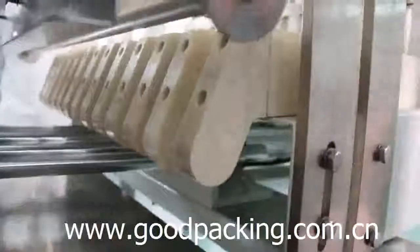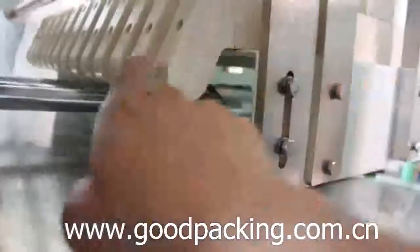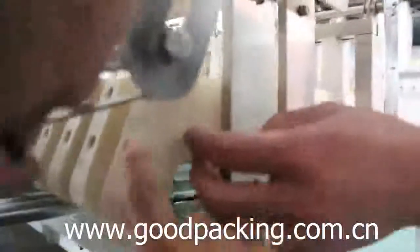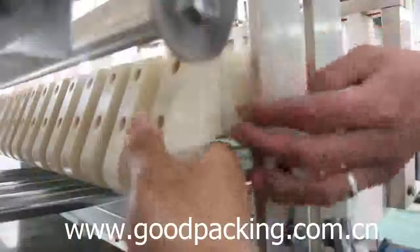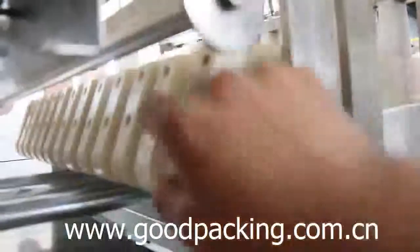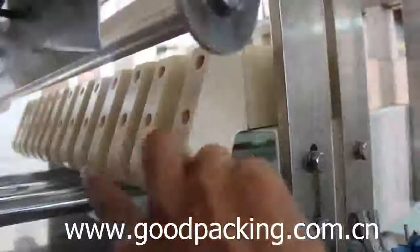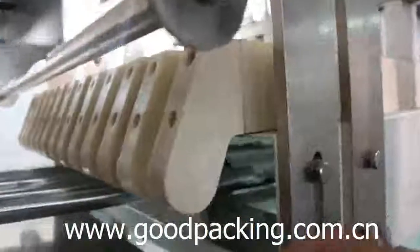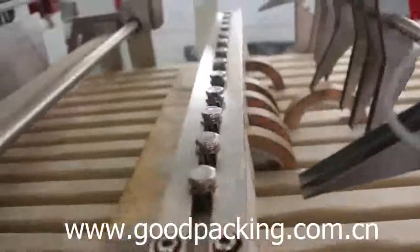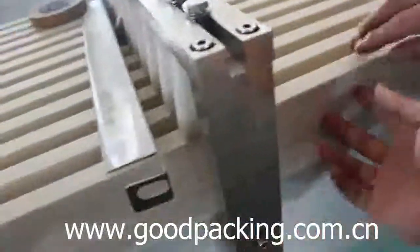If the tabs width is bigger and the gap of the two guardrails is not enough, you can loosen the screw here and remove the guardrails so that the gap becomes bigger and is enough to accommodate the wider tabs. Remove the screws here and here and take out the guardrails.